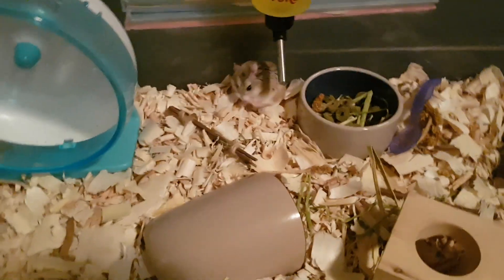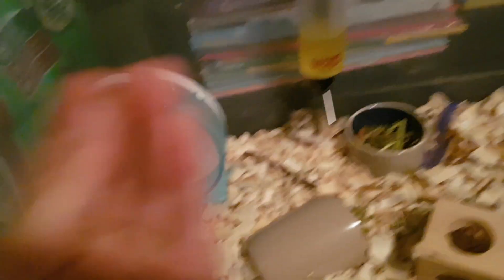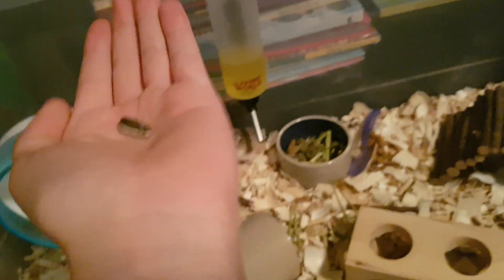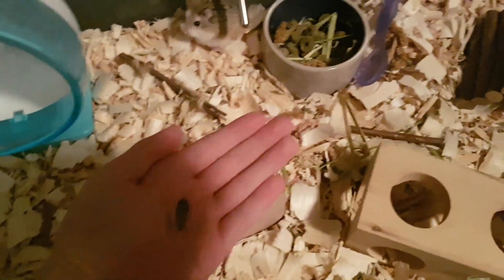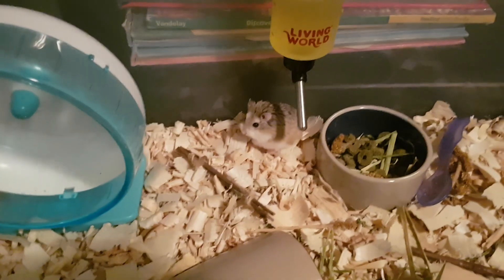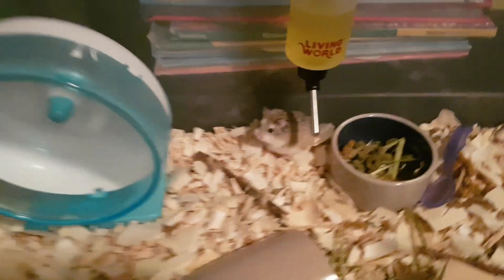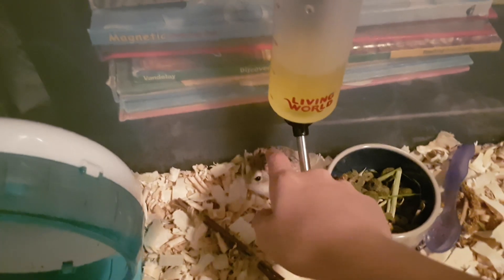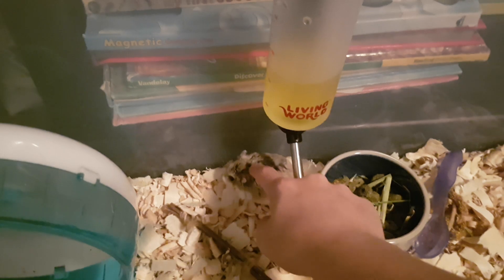The fourth stage is practicing to hold her. Get your treat, get your smell on it, put it on your hand, wait for them to go onto your hand, and pick them up slowly. You want to pick them up just a little bit higher off the ground — not that high — because if you drop them they can get injured, which you do not want to happen.